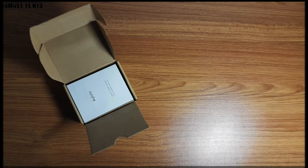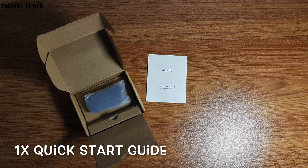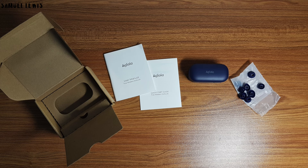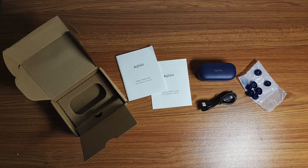Inside the box you will find a quick start guide to help you set up the earbuds. Also included is the charging case which contains a pair of Uglea True Wireless Earbuds fitted inside the casing. A pack of spare earbud tips is included which contains earbud tips of three sizes — small, medium, and large — depending on your fitting size. Also included is a USB-C charging cable to charge up the case. All packed neatly together.